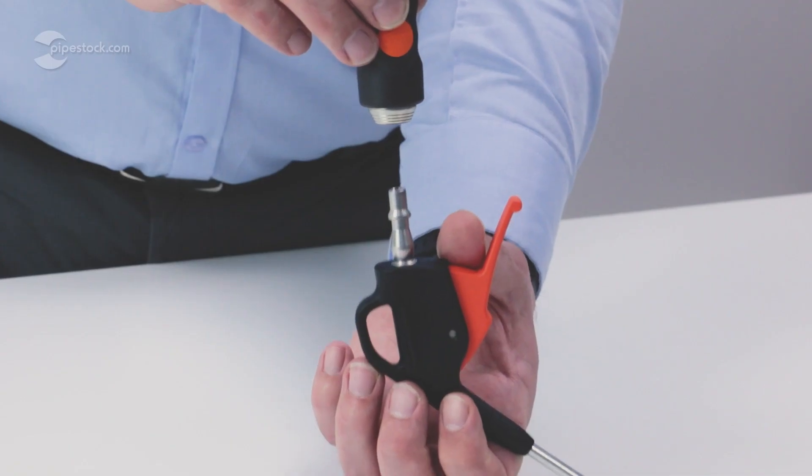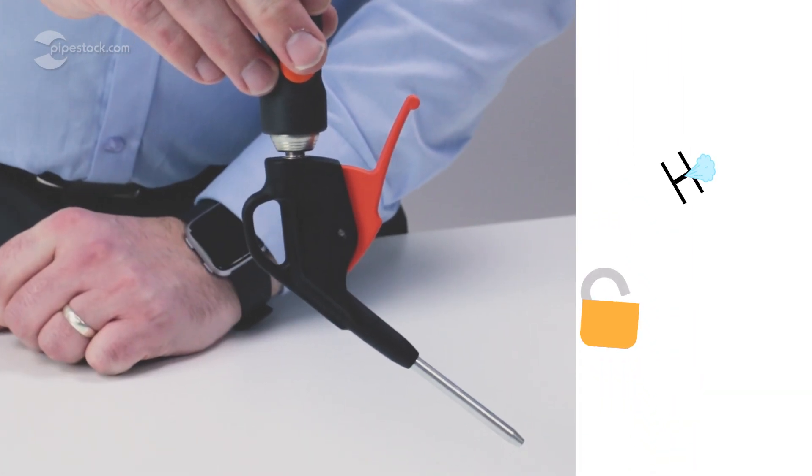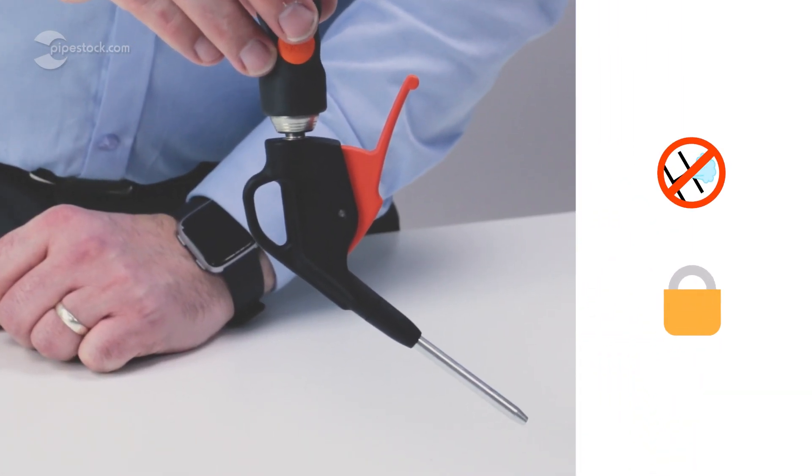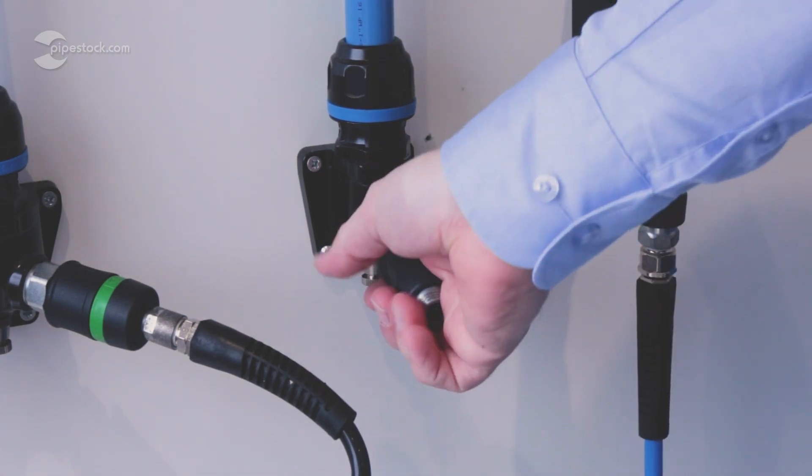The connection itself simply clicks into the respective tool with a push, and just like that has created a leak-free, secure connection. Whilst connected, it can swivel 360 degrees for ease of movement when using tools across your workshop.